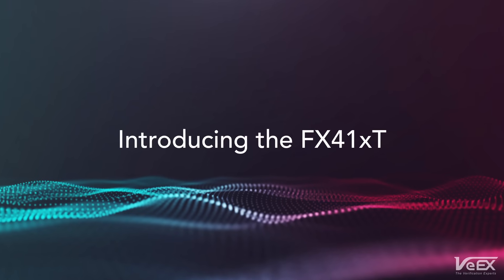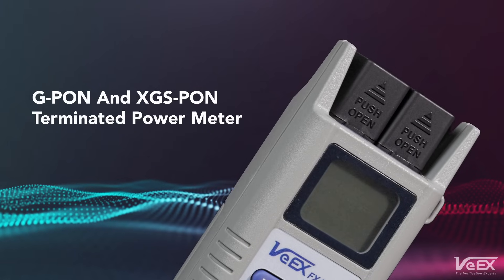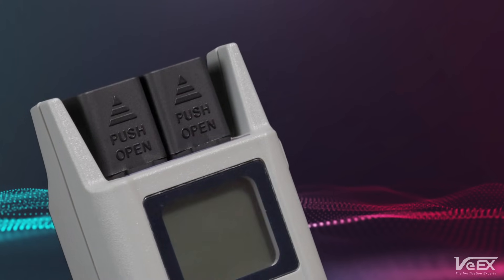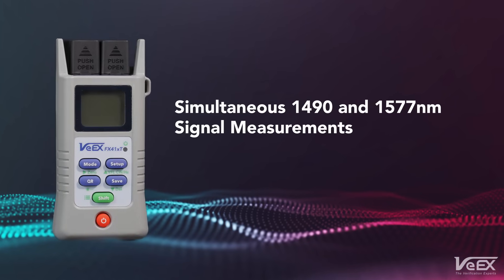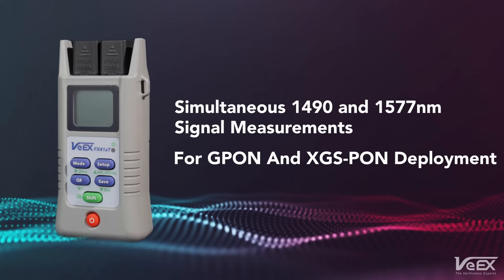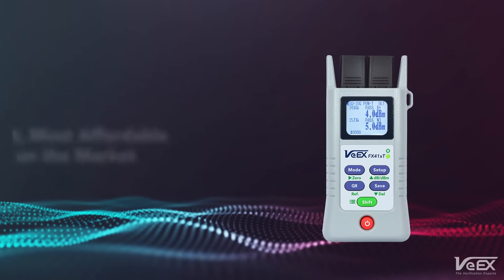Introducing the FX41XT, VX's palm-sized G-PON and XGS-PON terminated power meter. The FX41XT provides accurate, simultaneous filtered measurements of both 1490 and 1577 nanometer downstream signals, covering G-PON and XGS-PON deployments.